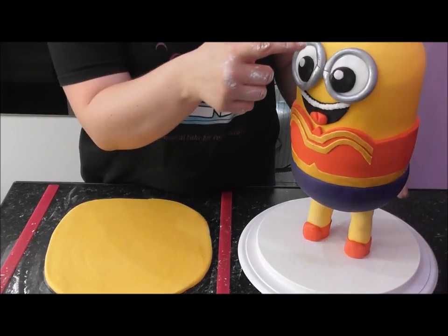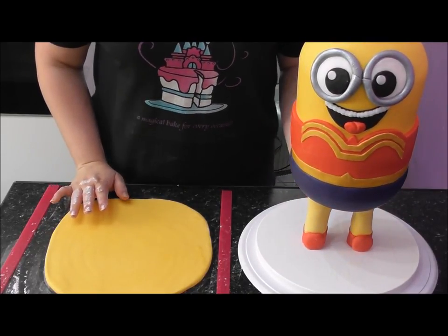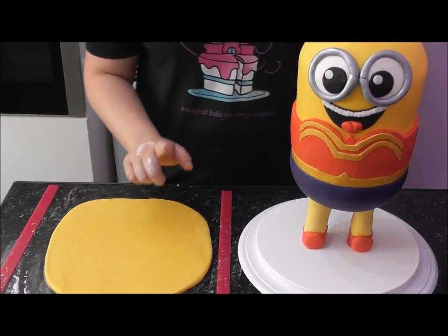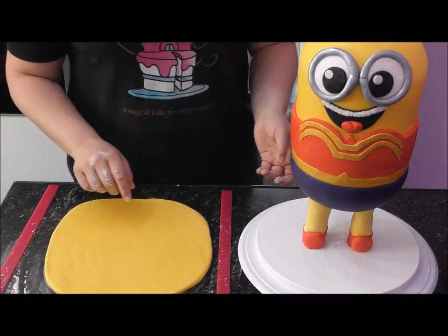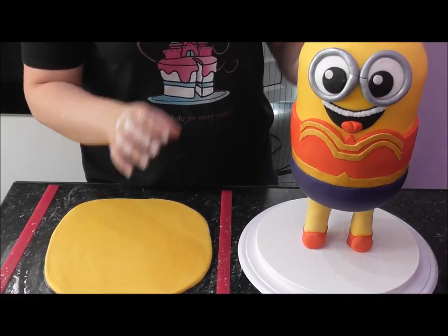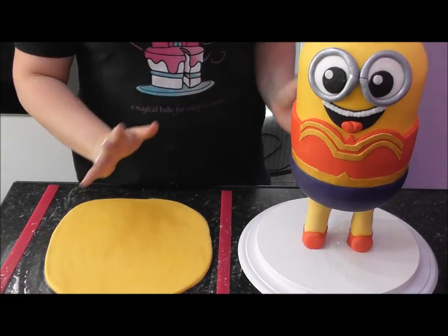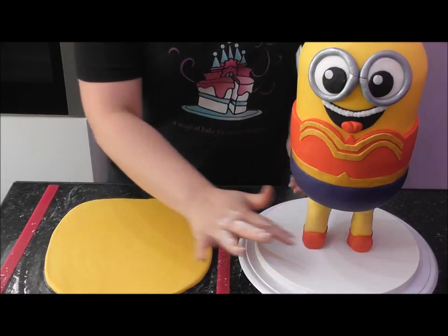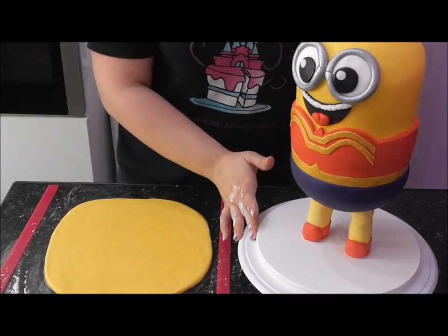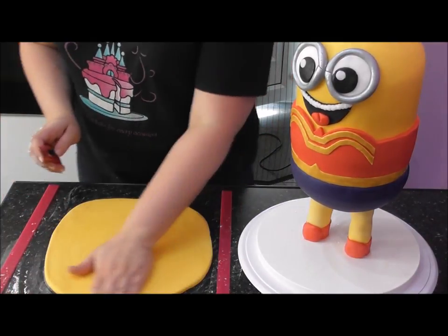I've already started painting the bottom part - I'm using metallic light gold by Rainbow Dust food paint, which is 100% edible. Place a little in your painting palette and paint over the modeling paste. It's really starting to come together. For the goggles, I've painted on some dark silver metallic Rainbow Dust edible paint, which I'll also use later on with the sword.